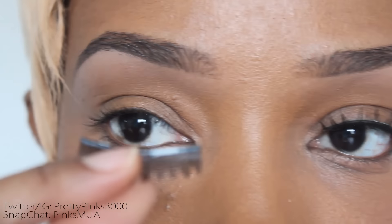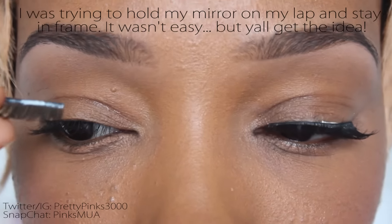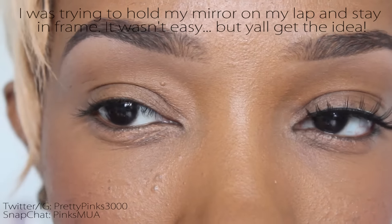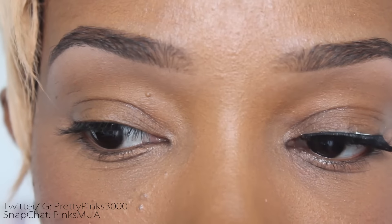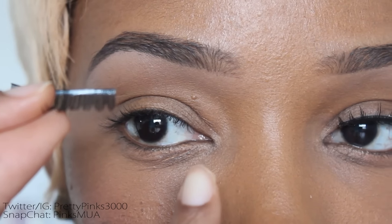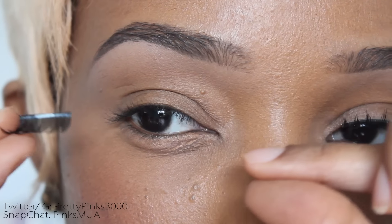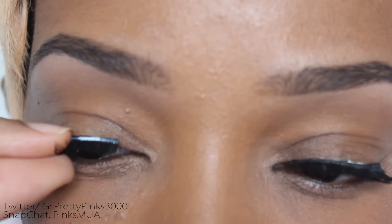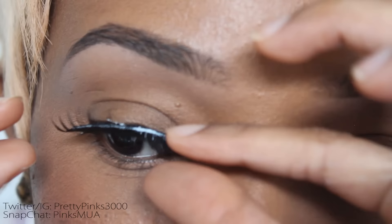I'm going to do this eye a little differently so you can see how I do it on clients — for those of you who are makeup artists. I grab the center the same way, with eyelash glue already on there. I grab the center, place it on, and I'm going to do it fast. I'll put it on the center, put the ends on — boom boom — then stretch it a little bit while it's on my eyelash to tug it and make sure it's secure.